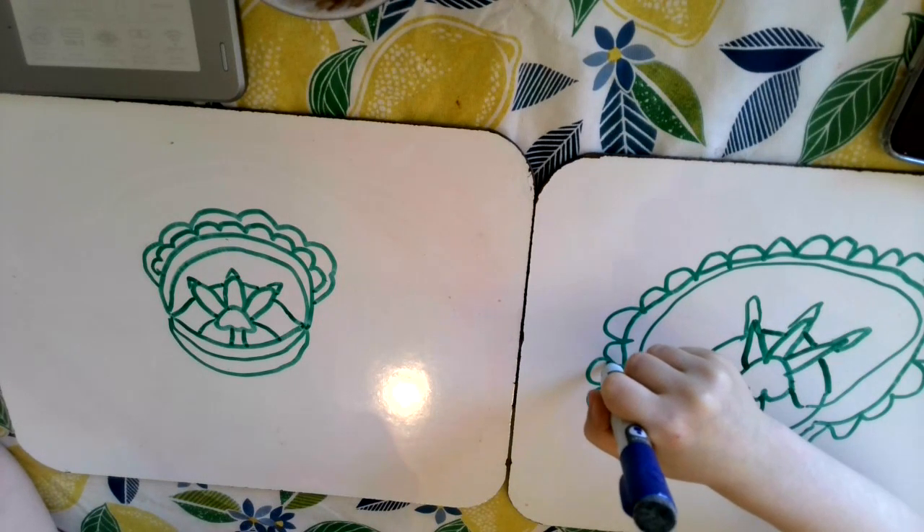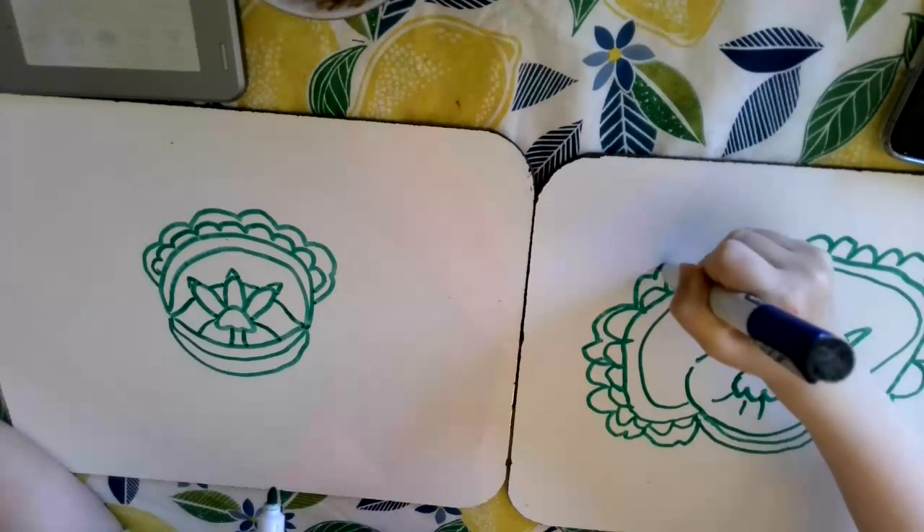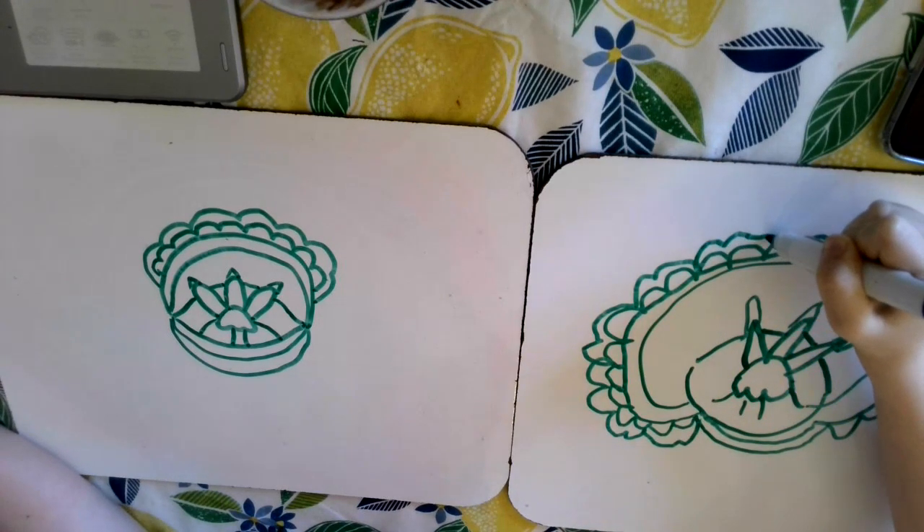You know, it doesn't look like Baby Yoda himself, like his face, but it is capturing the essence of Baby Yoda. We can see the shape of his eye and his wrinkles and his fingers.